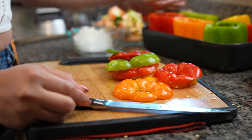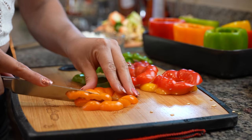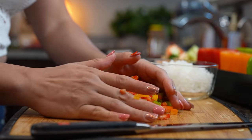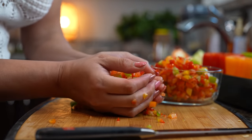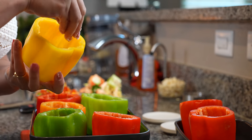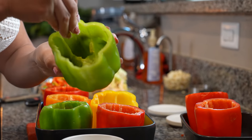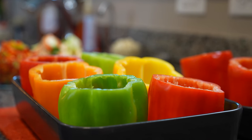Alright, so once we have removed all the crowns from our bell peppers, now we're going to finely chop the leftovers. Once we have our bell pepper all nice and chopped, we're going to set it to the side. Now we're just going to season our bell peppers with a little bit of salt. Once we have our bell peppers ready, now we are ready to begin cooking.